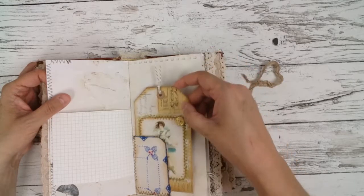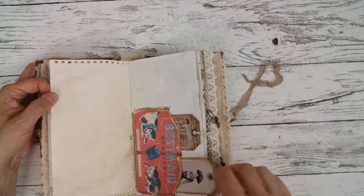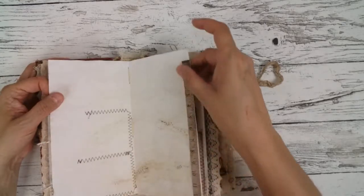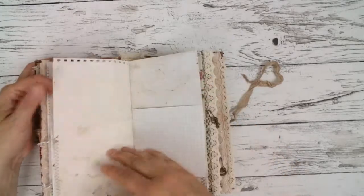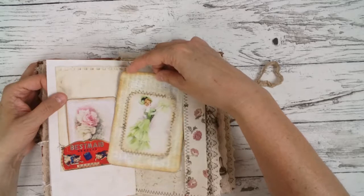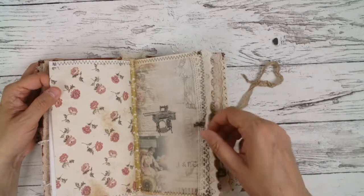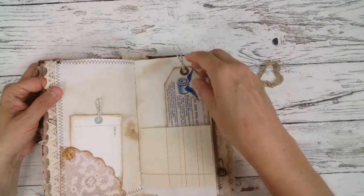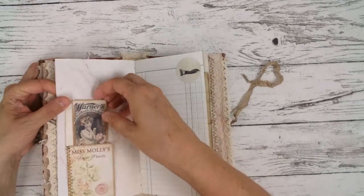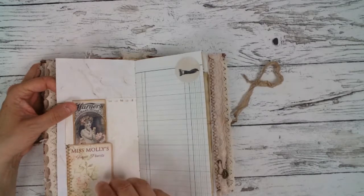Another tag. Here are two little side pockets and two tags. A little measurement bend. Some charms too. And these are little button cards, I think, and I put some real buttons on it.